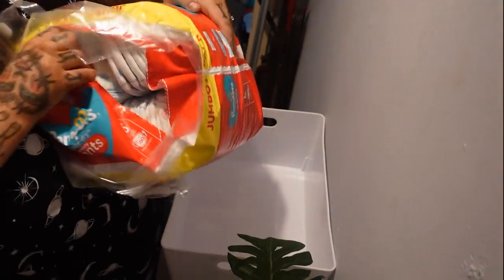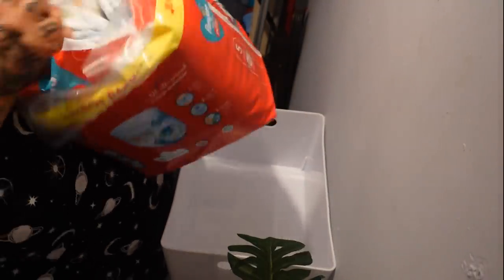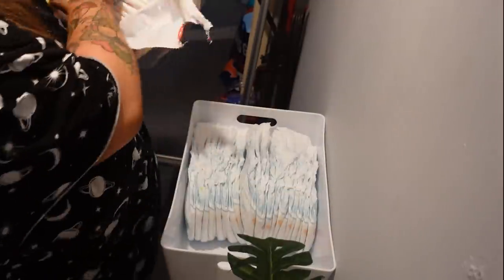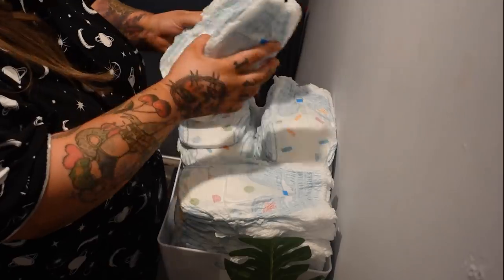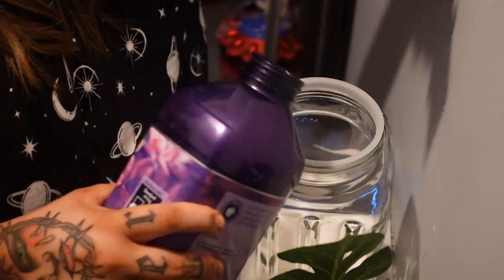So that is all my buys. What I'm going to do now is reorganise this cupboard, put everything in its rightful place and hopefully that will be it done. We've got this little box here that I am going to put nappies into, just to make it a wee bit easier access and a bit tidier.